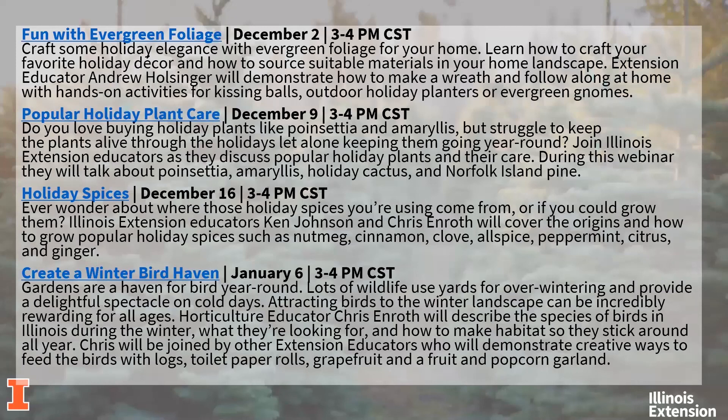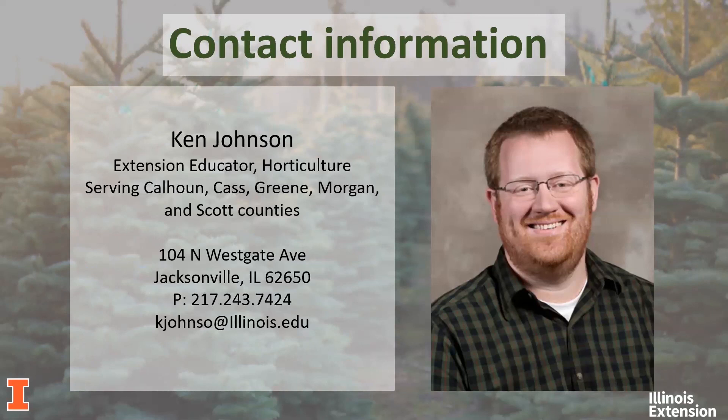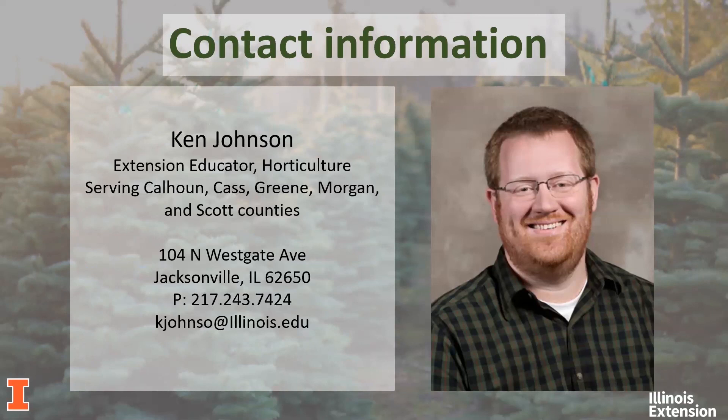This is my contact information. Right now, a lot of us are working from home, so email is the best way to contact us — you'll find our emails at the bottom of each contact page. If you have any questions on growing Christmas trees, decorations, ornaments, or anything else, feel free to reach out. Here's Ken's information if you have any questions for him, and we also have Chris and Andrew. Thank you.